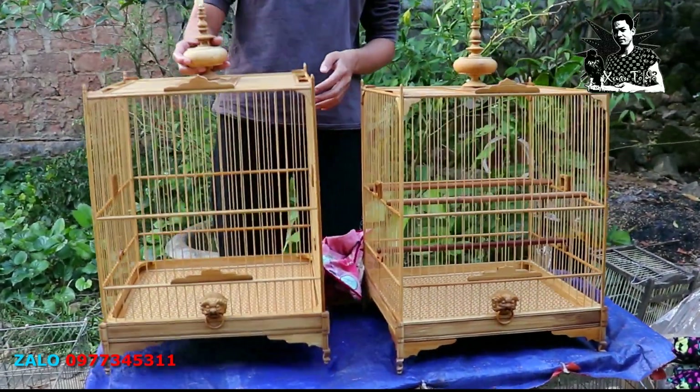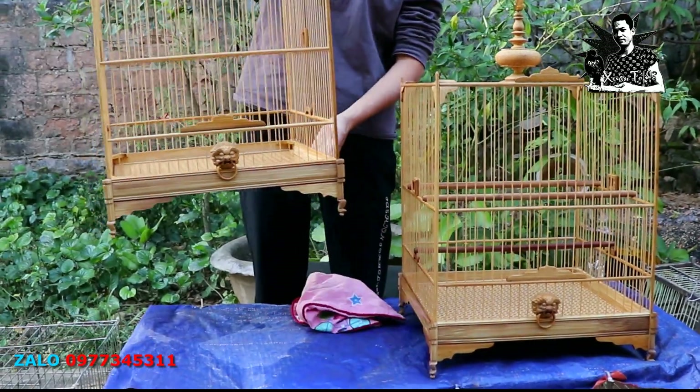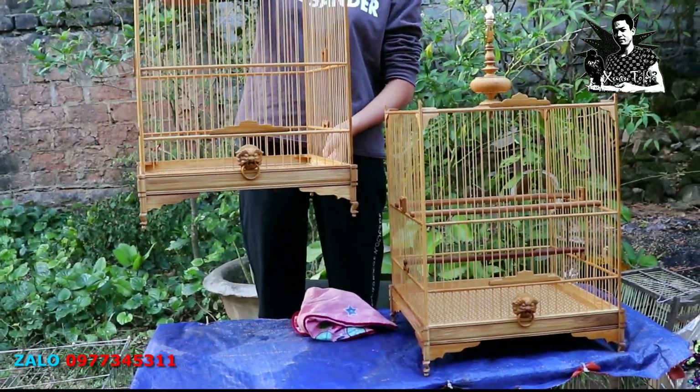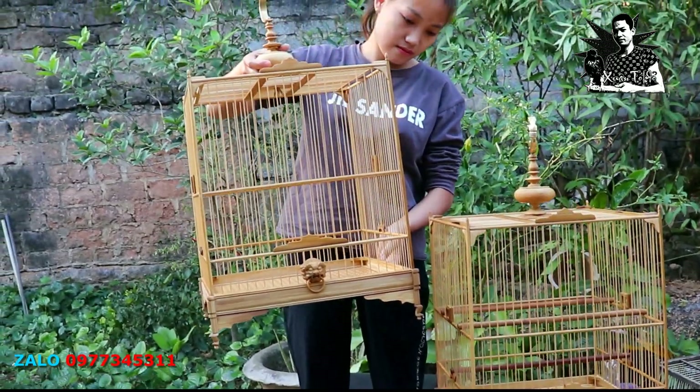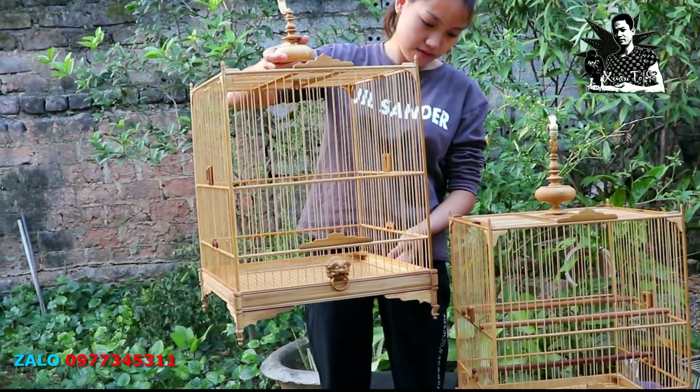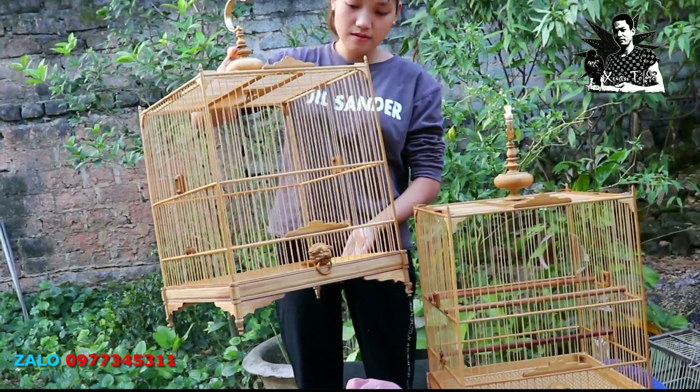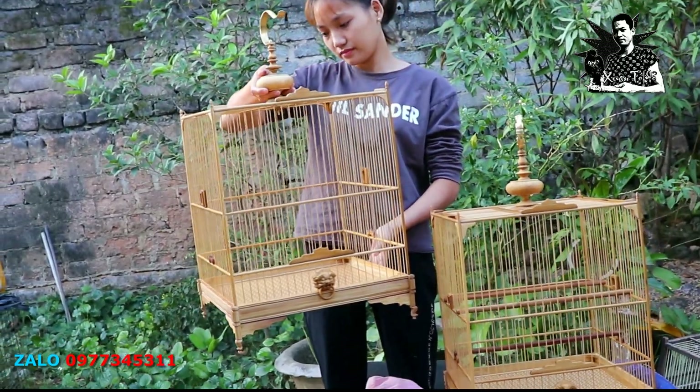Xin chào, cảm ơn anh em đã tiếp tục xem video của em Xuân Tóc Đỏ. Xin cảm ơn anh em trong thời gian qua đã luôn tin tưởng ủng hộ cho sản phẩm của em. Xin chúc anh em có một ngày mới vui vẻ, sức khỏe và nhiều may mắn. Đặc biệt là tìm thấy niềm vui, niềm cảm hứng trong những vẻ đẹp văn hóa truyền thống.